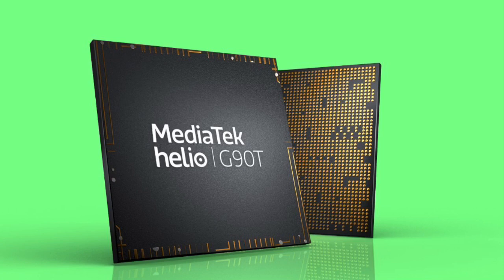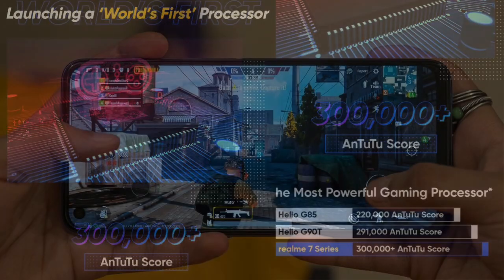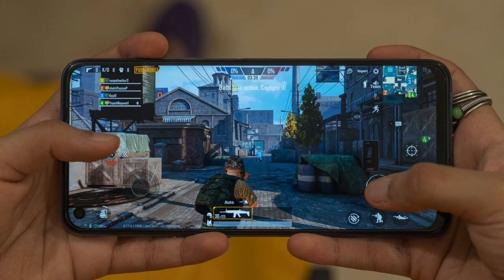There is one issue with performance because the G90T is a great processor. The G95 benchmark score has leaked at around 3 lakh. This processor offers a seamless gaming experience and great performance.